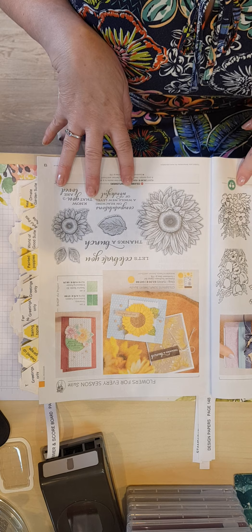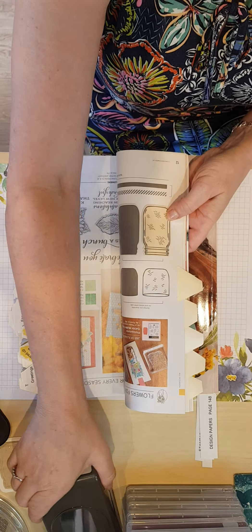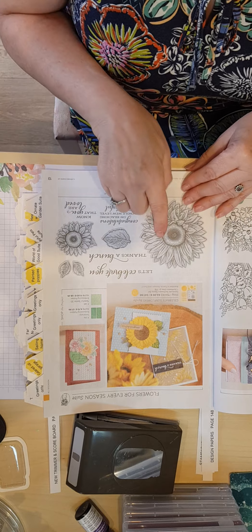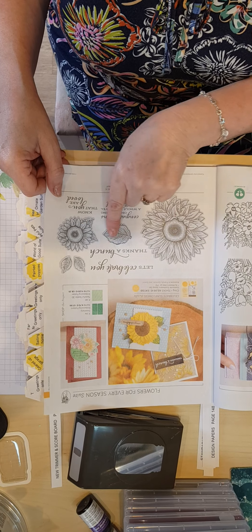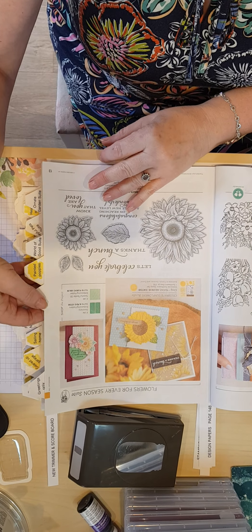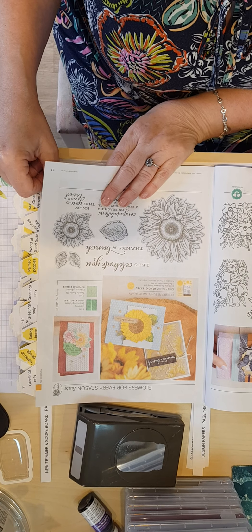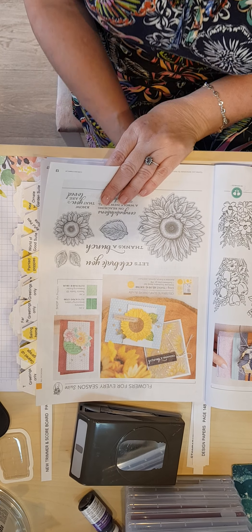Where you see in the catalogue a stamp set with a cream image, that means it comes with a punch that coordinates with it and it will punch out the image shown in cream. Where it comes in grey, that means it comes with matching dies that will die-cut those particular images. You will see that on pretty much every stamp set that has a code. Punch and stamp bundle sets can be found from page 168, and die and stamp set bundles from page 173.